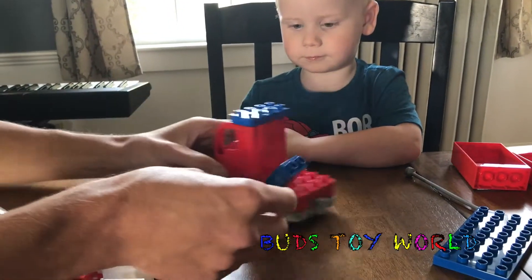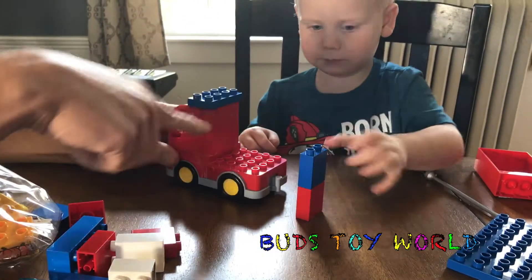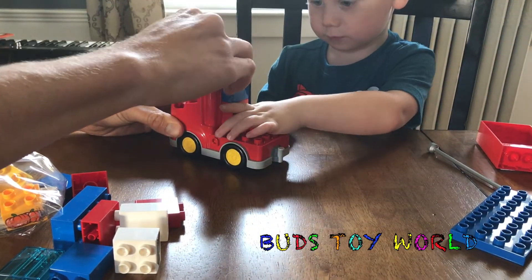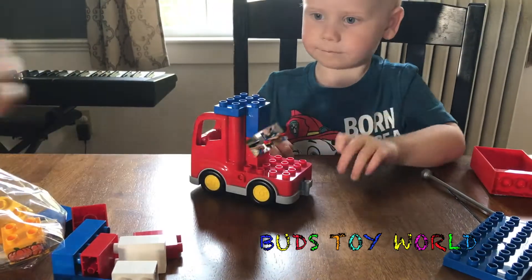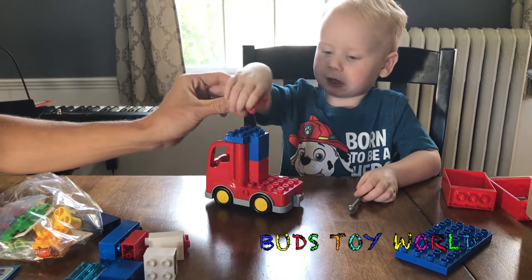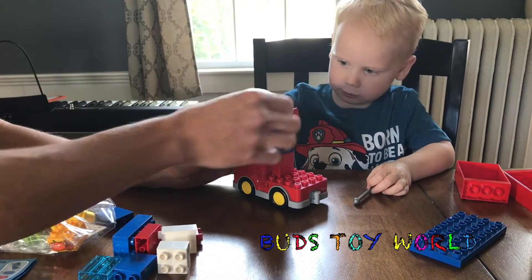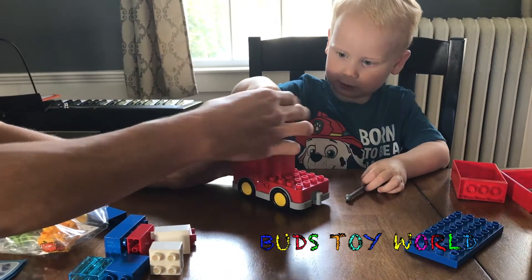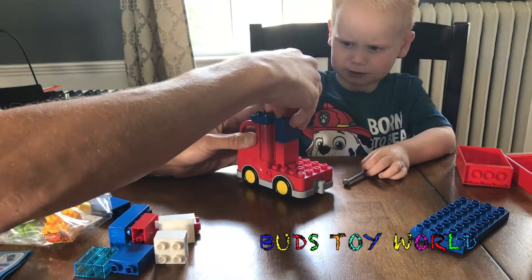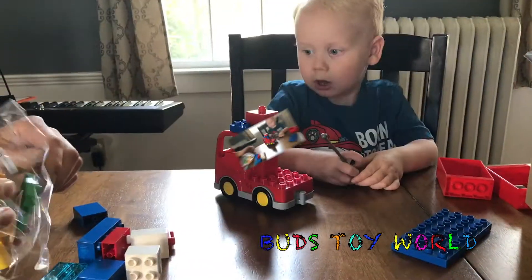And then what we're gonna do is put this right in the middle — right on top of his car. Okay. Right there. Push down. Good job. Like that. Put this right here. And what color is this — red? This block? Red. That's a red block. We put it right there. Come right here. Just like that.